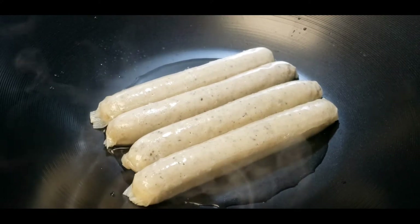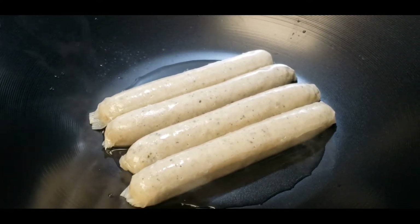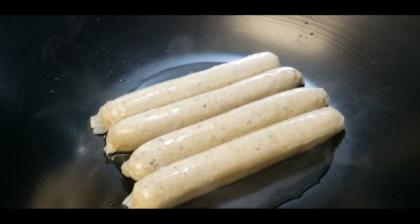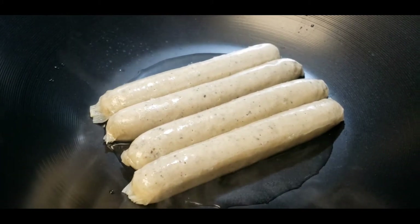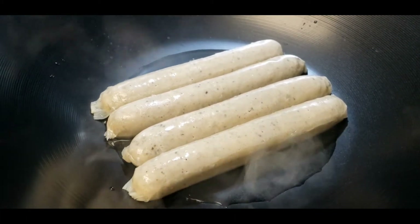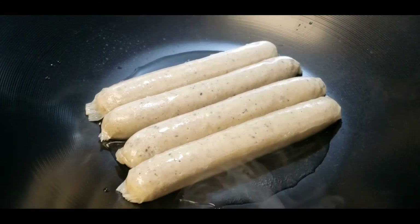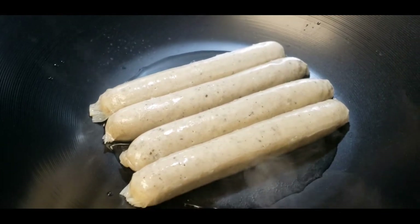I am blanching the uncured Bavarian bratwurst now, and I will add two tablespoons of oil after it simmers. I'm going to pot-fry the bratwurst — not the traditional way of cooking, but it's easier for me.